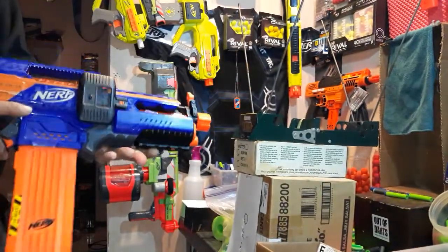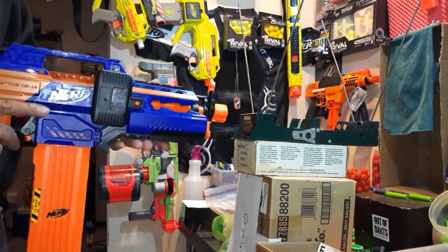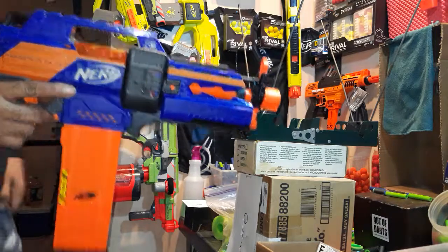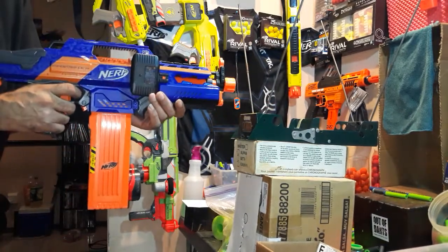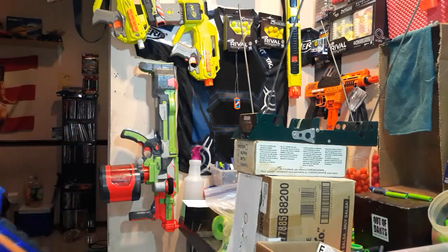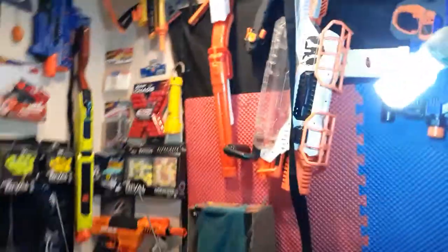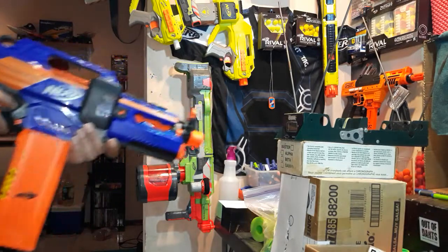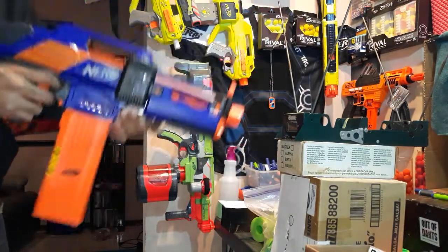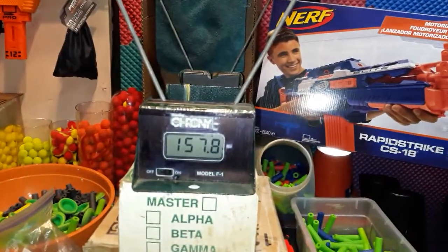I followed Captain Xavier's wiring diagram for the Rapid Strike and it works flawlessly — really good, crisp control, everything stops when it's supposed to. Another 155.6. So it averages about 150. Let me do one more over the chrony and then we'll just dump the mag. We got a 157.8.